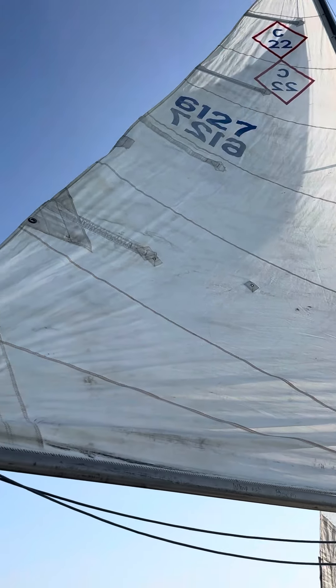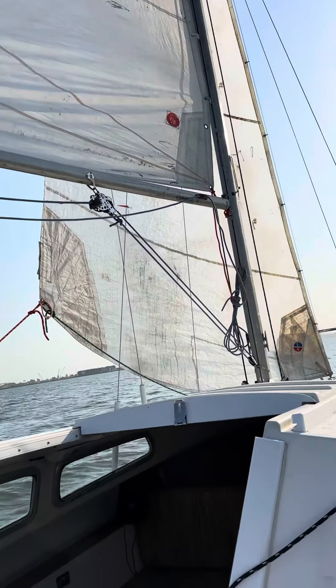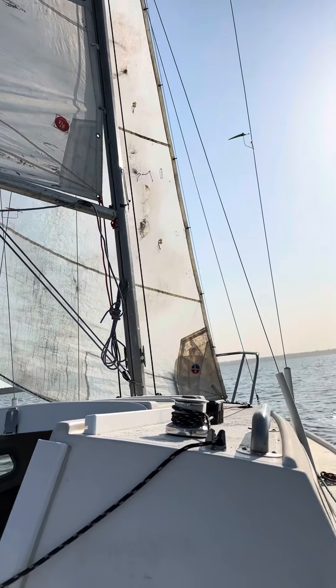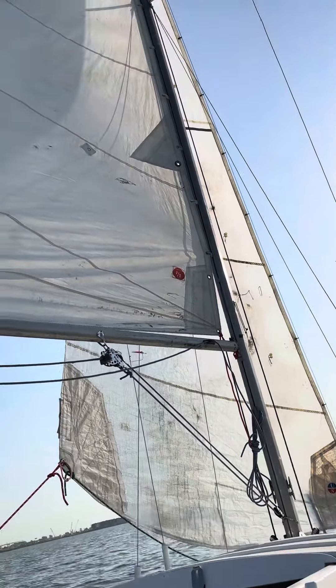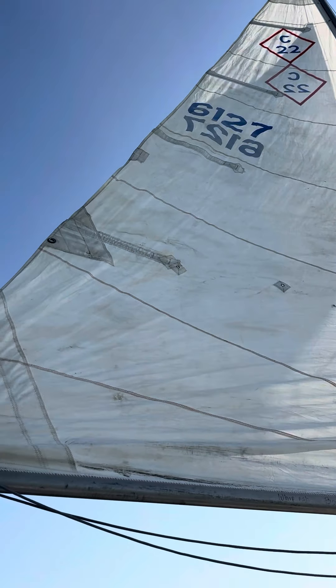As you can see, the sails are definitely serviceable. They're not beautiful. It would take someone who wants to do a restore to clean them up, maybe do an upgrade option, but anyone that's just learning to sail could have no problem learning to sail really well with these sails.